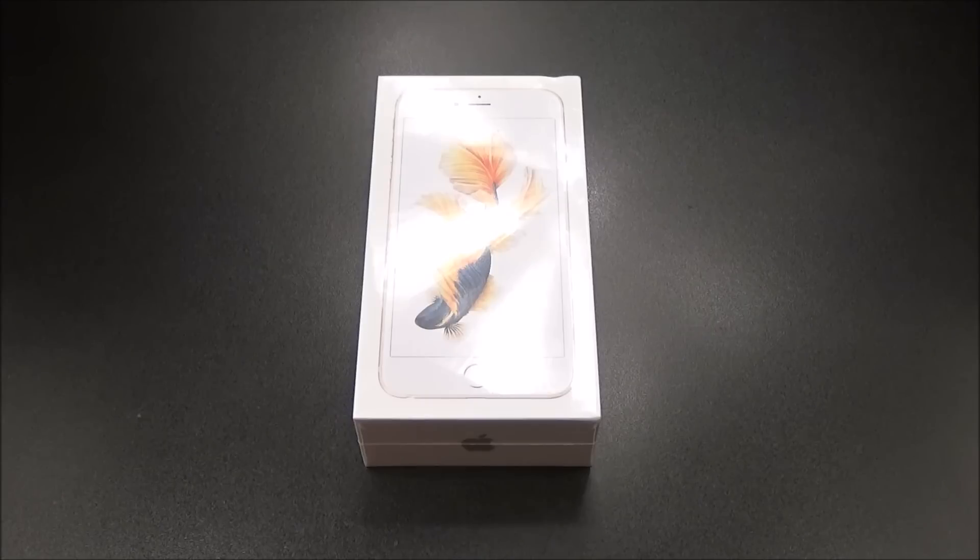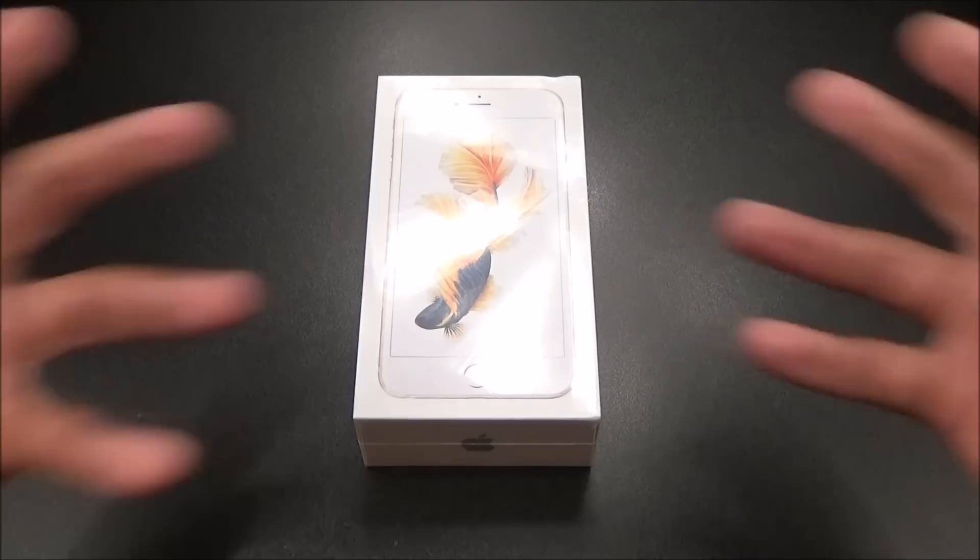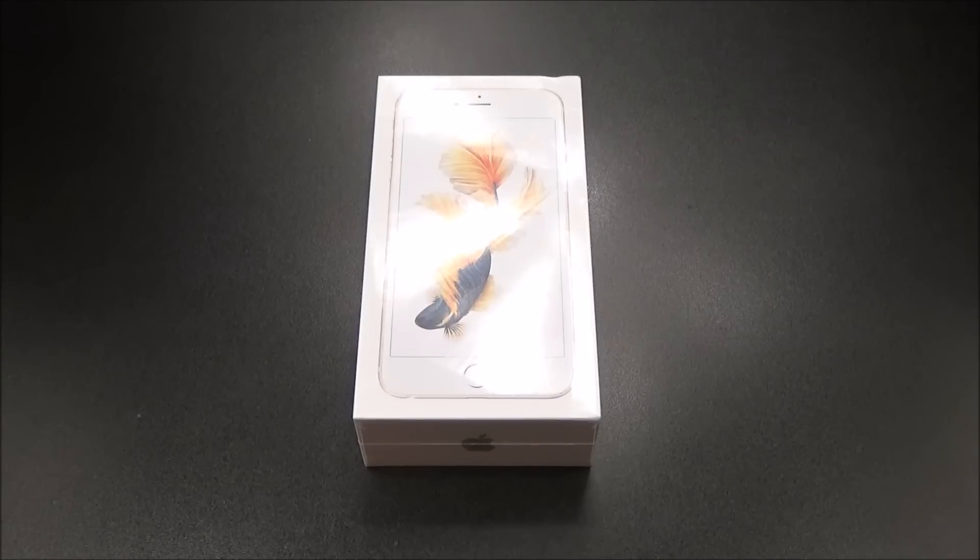What's up everybody, it's your boy Floss back again with another video. Today we're going to do a quick unboxing of the Apple iPhone 6s Plus. I know I'm a little bit late to the game, but if y'all know my policy, I'm not waiting in line for any Apple products, especially the S series, because those are basically just minor upgrades from the previous model. So not really high on my priority list — I get it when I get it, and I finally got it.